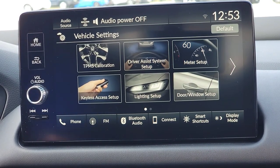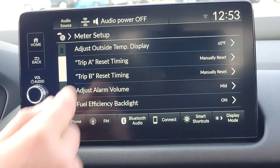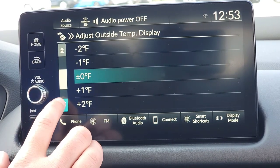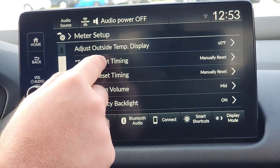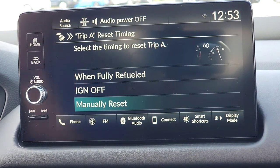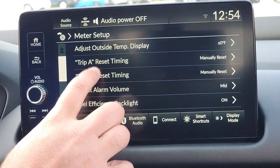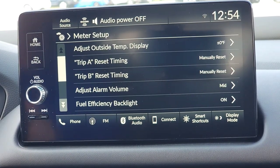Now we're going to meter setup, starting from the top. First is the outside temperature display — you'll have that in the bottom center of your driver's interface screen. You can fine-tune it within a five-degree swing either way. I'll keep it on default. Next is trip A and trip B — you can set them to automatically reset when you refuel, when you turn off the vehicle, or just do a manual reset.